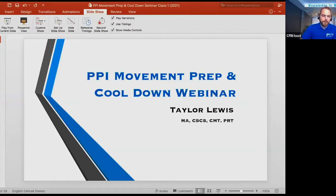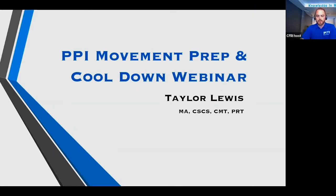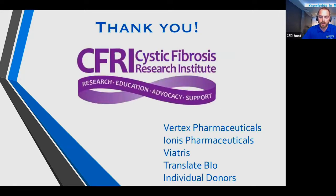I really appreciate everyone showing up. My name is Taylor Lewis. I have to thank CFRI and all the various contributors to this seminar. It wouldn't be possible without everyone in this collaboration. I really appreciate what CFRI has done with us at PPI.